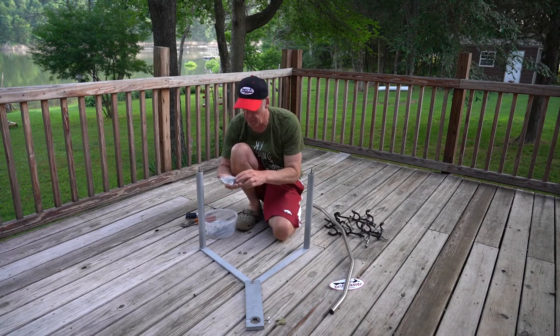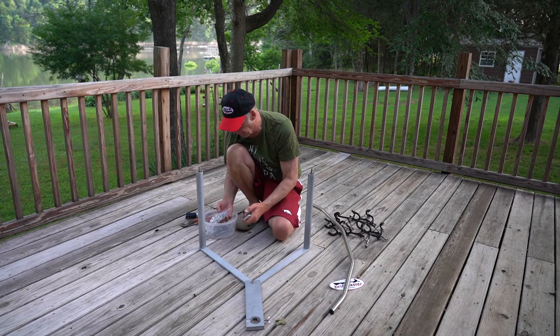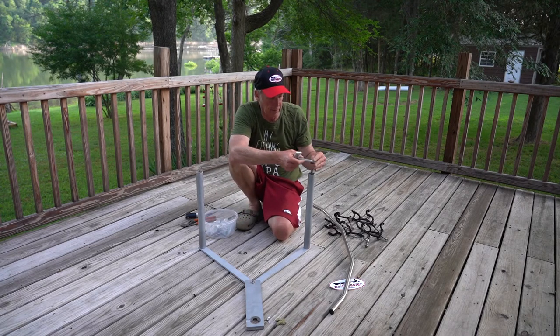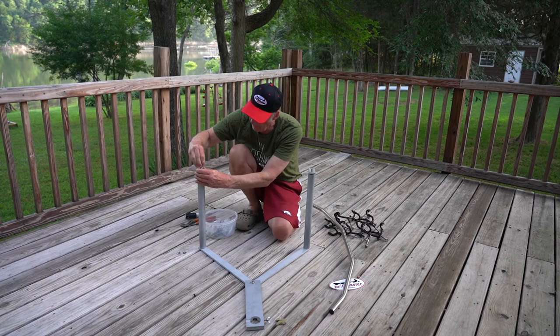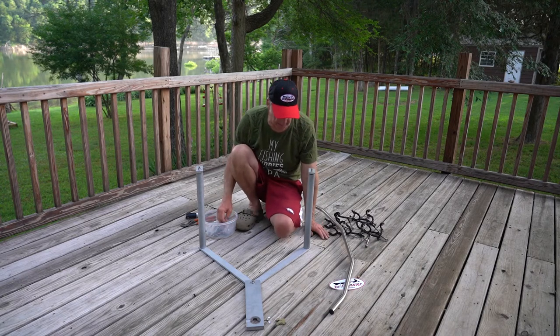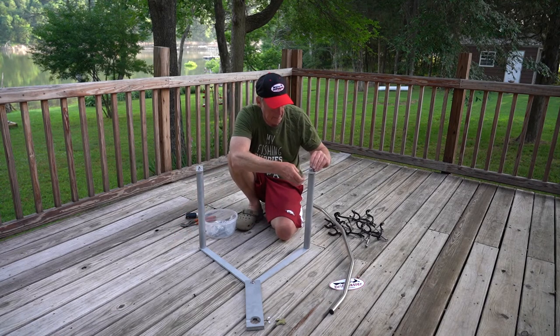There was a bag of hardware that came with two flat braces, and we're going to work with them first. These braces are going to go out and that's what holds your bar. We're just going to tighten these up right here — firm but not fully tightened down.